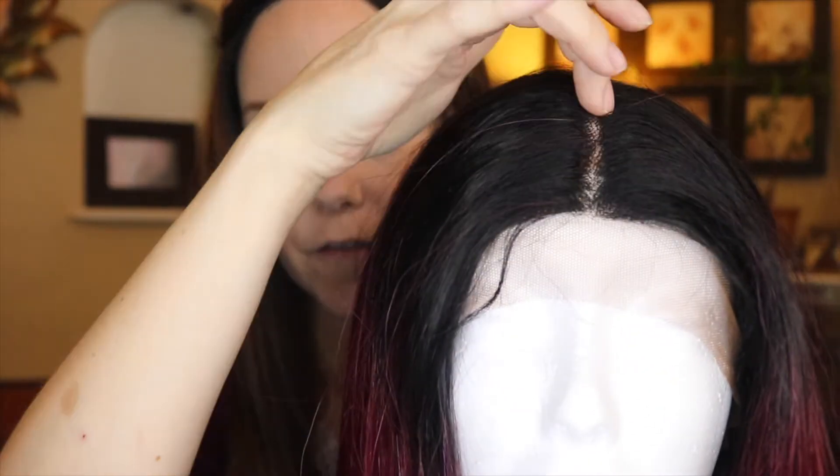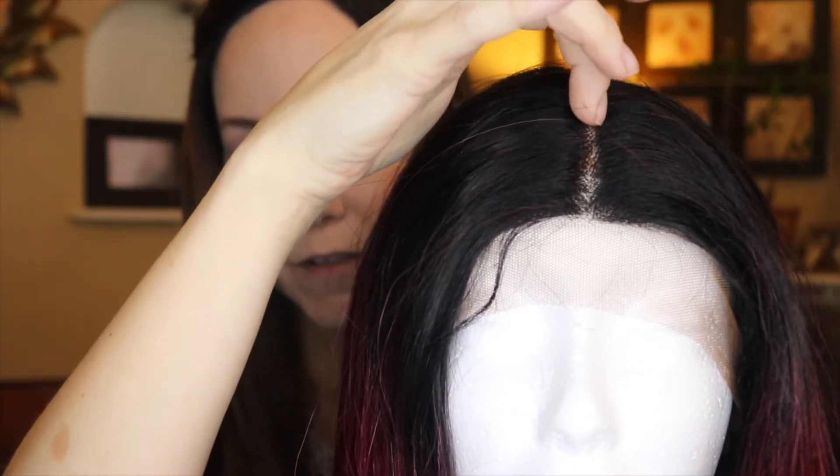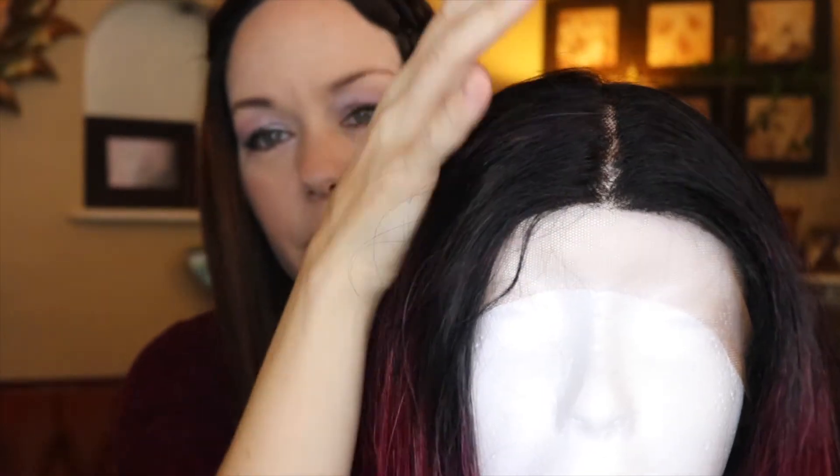Nobody knew that I was wearing a wig. No matter what your skin tone is, just put a little bit of foundation of your own skin tone's color over the parting, and you will be very satisfied.